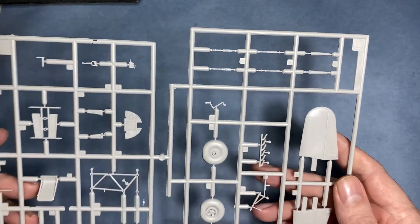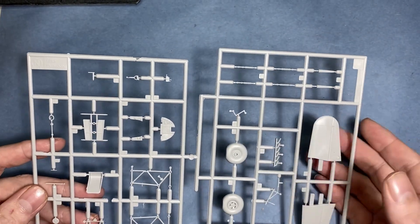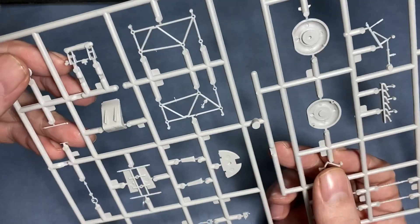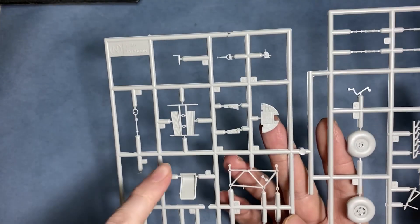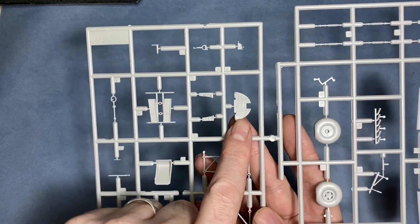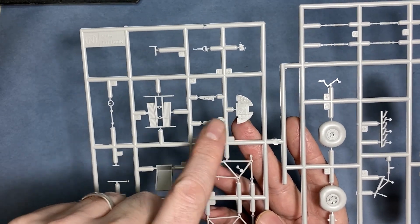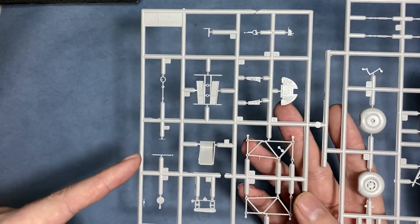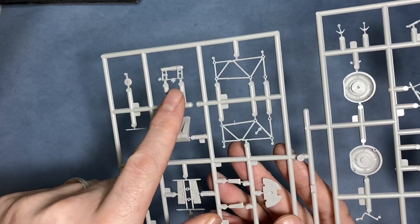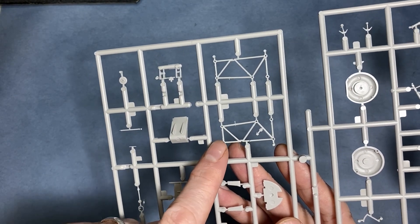Moving on to the plastic. Starting with sprue Q — we have the instrument parts, the cockpit parts: the floor, tubular frame, dashboard, side panels, control column, and foot pedals. Some really nice detail throughout.